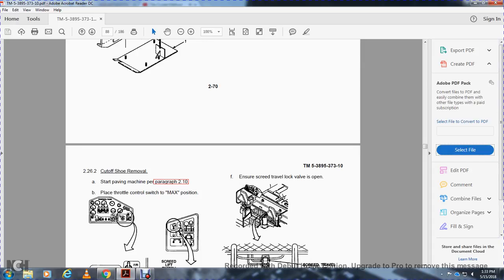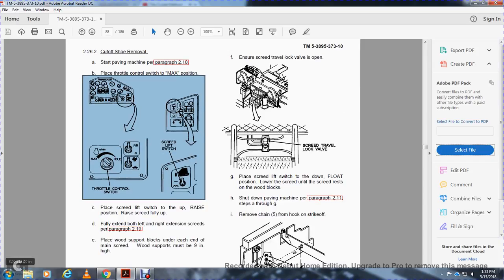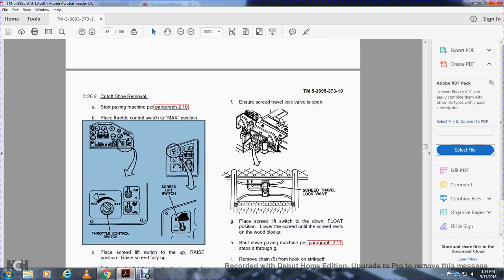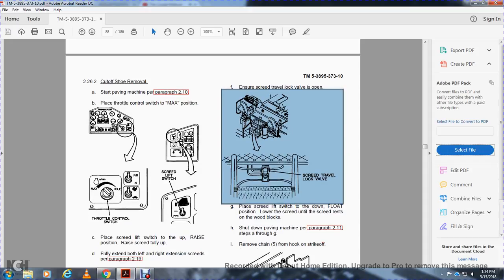Alright, cut-off shoe removal. Start the paving machine per paragraph 210. Place the throttle control switch to max, then the screed lift switch. Place the screed lift switch to the raised position, raise the screed fully up. Fully extend both left and right extension screeds per paragraph 219. Place the wooden support blocks under each end of the main screed — wooden supports must be 9 inches high. Ensure the screed travel lock valve is open. Place the screed lift switch to the down and float position, lower the screed until it rests on the wooden blocks. Shut down the paving machine per paragraph 211, steps A through G.